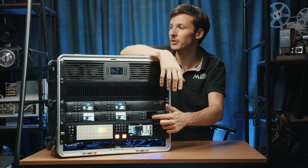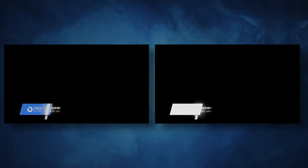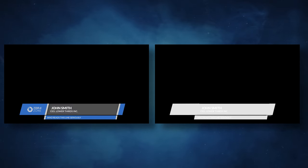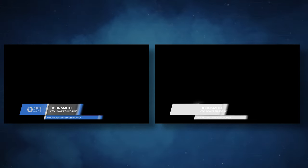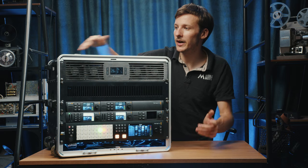The last device here is the Ultra Studio Mini HD, which we use to run lower thirds, graphics, and animations with alpha and transparency. We run that with software called ProPresenter, which feeds the graphics in.